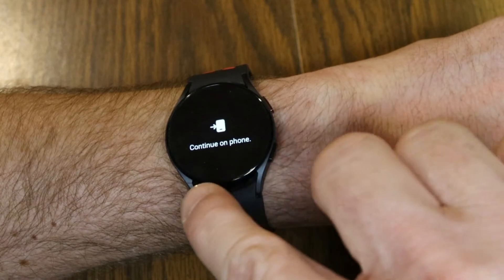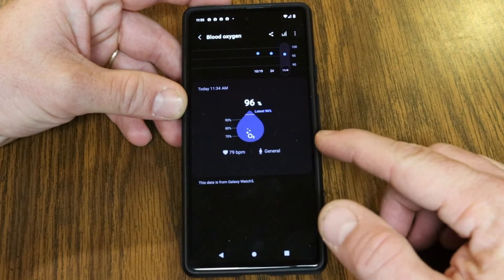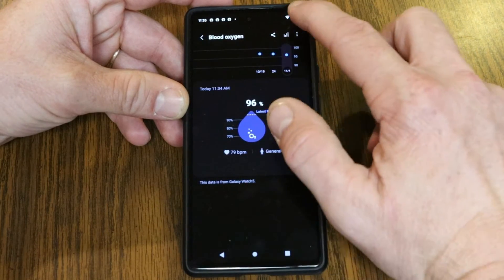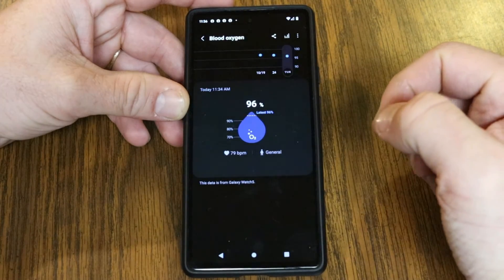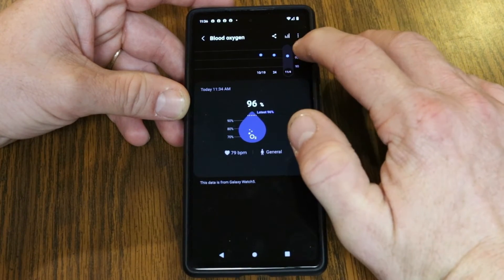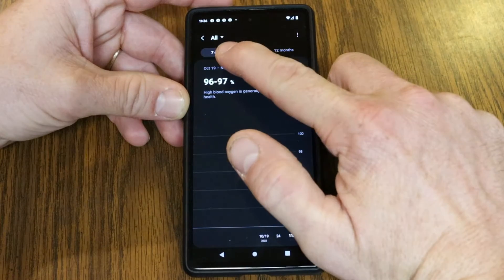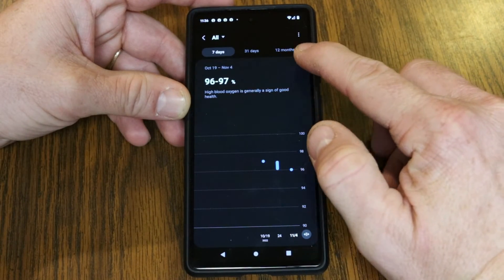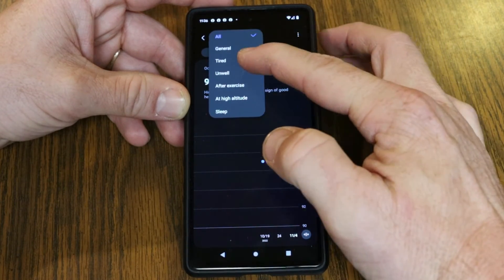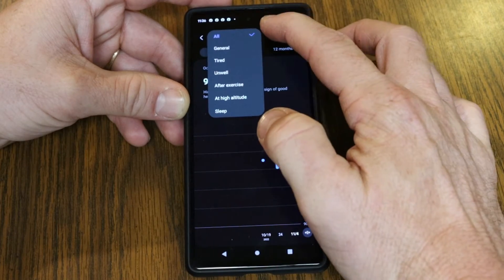Tapping 'Show on Phone' says 'Continue on Phone' and takes you right into the Samsung Health app on your phone — you'll need to have it installed. What's cool is it gives you more data than just what's on the watch. It shows the latest reading I took today at 11:30, and I can go into the history of readings. There's a share icon up top, and tapping the graph bars shows previous recordings for the last 7 days, 31 days, or 12 months. I can also filter by the tags I assigned — General, Tired, Unwell — to see specific readings.